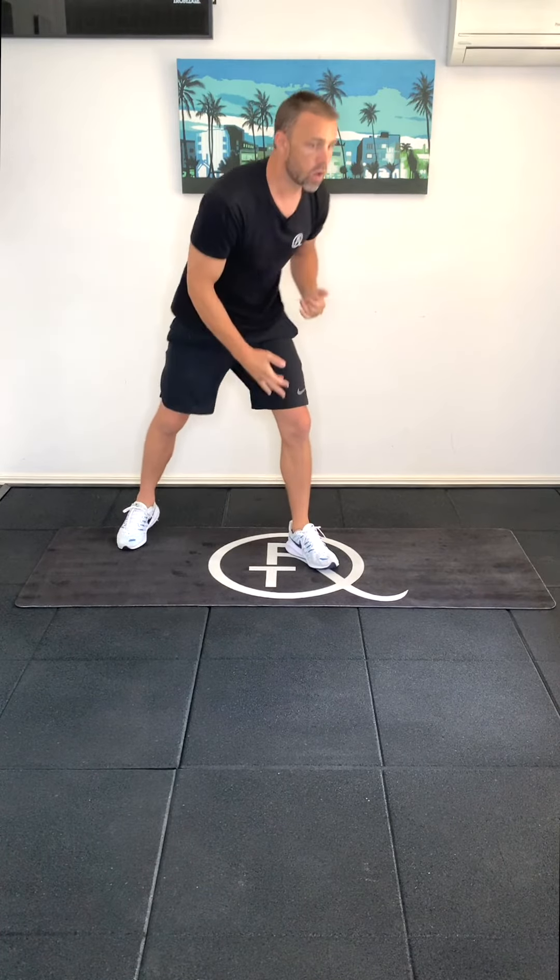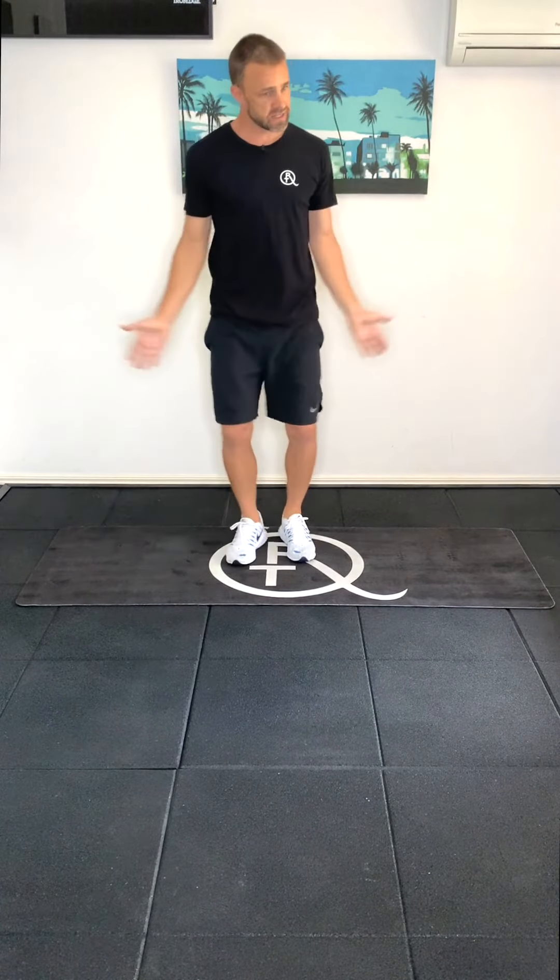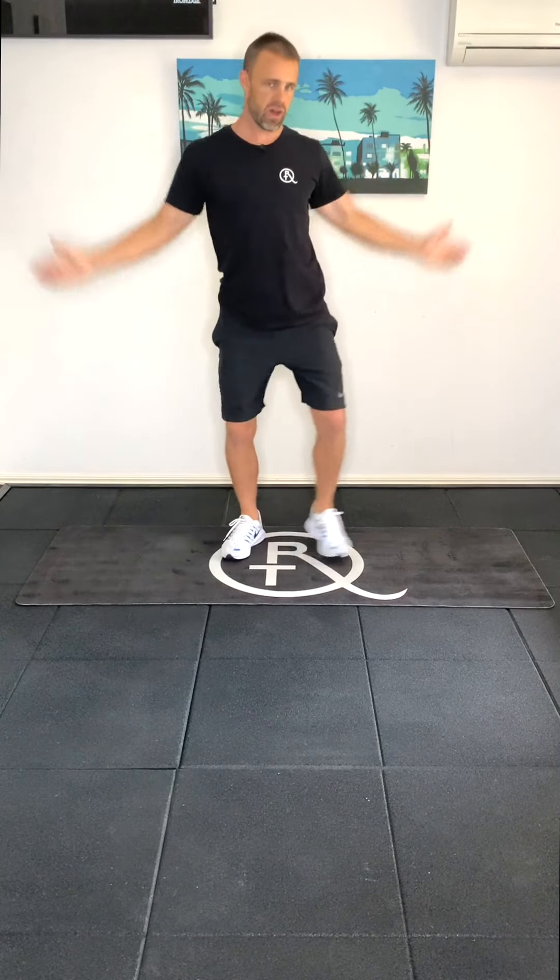From there, I'll get you to do a modified jumping jack. So this is where we step out to the side and bring your hands up in the sky — basically like a jumping jack, but modified, keeping the impact down. If anyone would like to slightly progress this, what we can do is step out to the side a couple of times and then do a full jumping jack. If you'd like to just keep doing modified jumping jacks throughout this work period, that's totally fine.